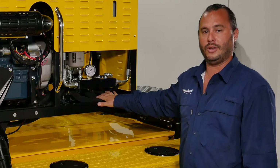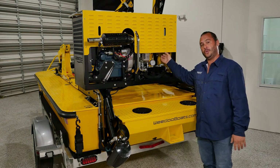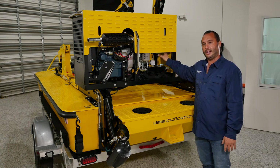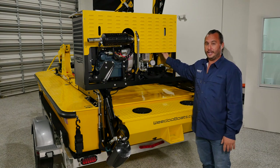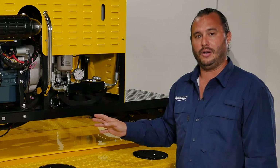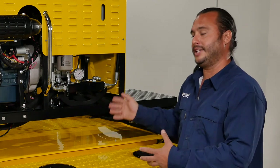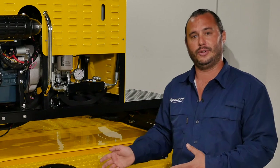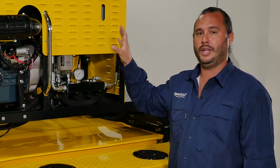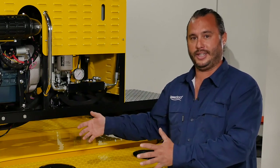We have our directional control valves which operate our twin stone out drives. Up underneath here is our cyclonic hydraulic fluid reservoir — that's part of the magic behind the WeDo. This whole system runs on only three and a half gallons of eco-friendly hydraulic fluid, where in reality a machine with this capability would take more along the lines of 25 to 30 gallons. That cyclonic fluid reservoir is really what makes all this happen at such a small, lightweight scale.